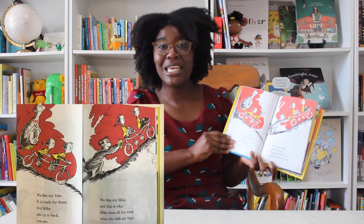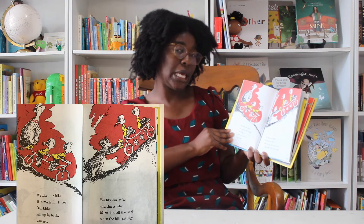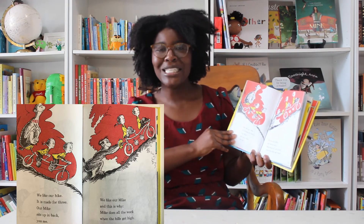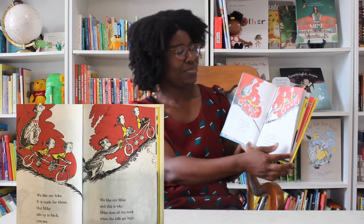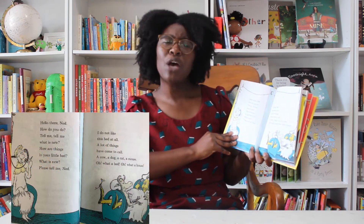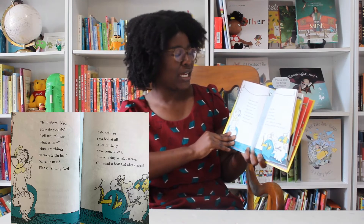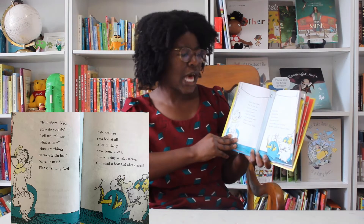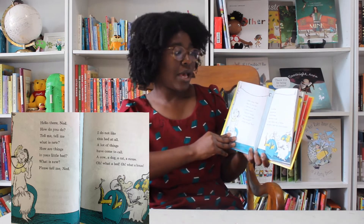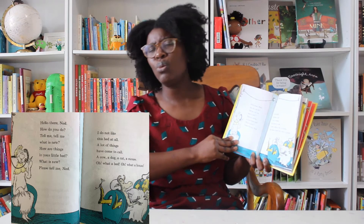We like our bike. It is made for three. Our bike sits up and back, you see. We like our bike, and this is why — Mike does all the work when the hills get high. Hello there, Ned. How do you do? Tell me, tell me, what is new? How are things in your little bed? I do not like this bed at all. A lot of things have come to call. A cow, a dog, a cat, a mouse. Oh, what a bed. Oh, what a house.